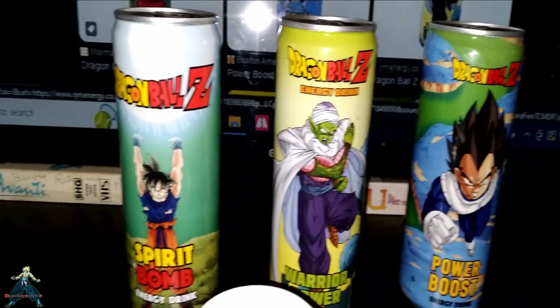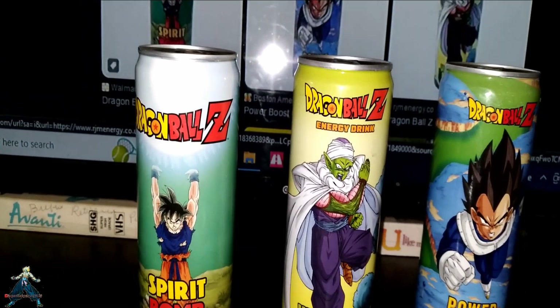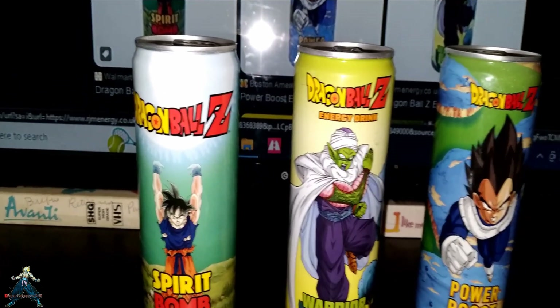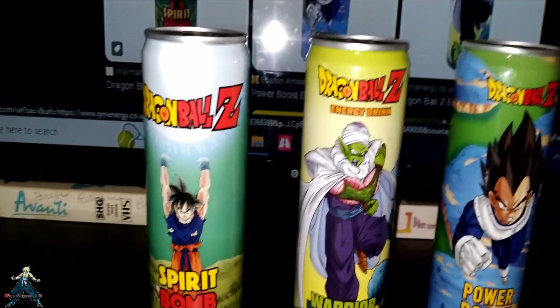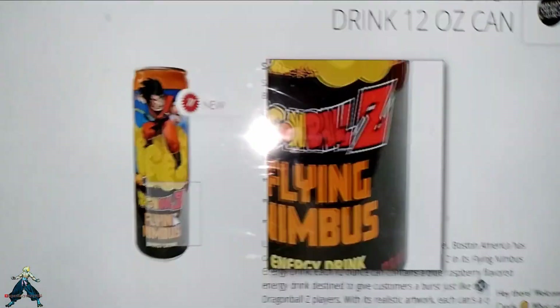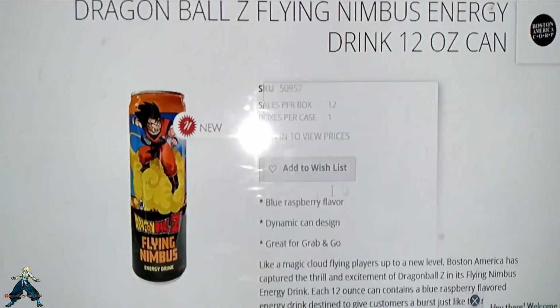They got Funko Pops too — different pops. I'll show you those on this bill and I will do a part two to this video to get the Super Saiyan Goku one. Find Enemies — I'll do part two to reveal them. They got more different kinds together.